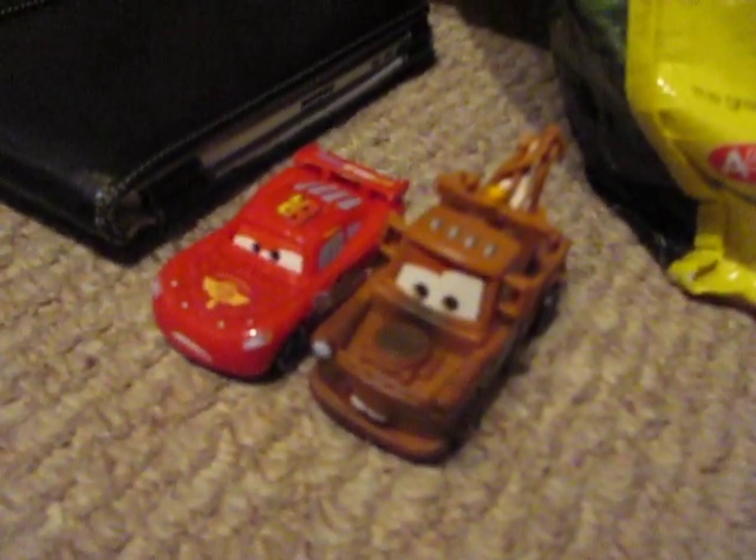Hey guys, it's Thomas Boyd Jack and today we're going to be talking about the McMissile with karate wheels. It's just like these two-hour quick changers. Click here on each of them if you want to see them.